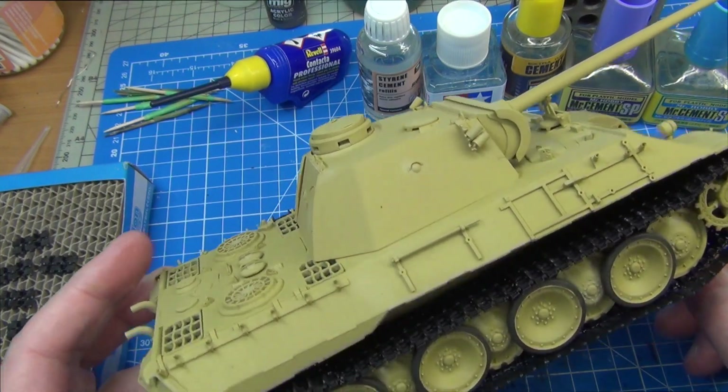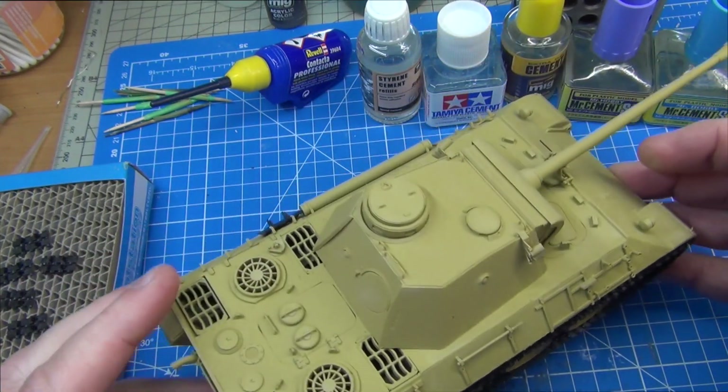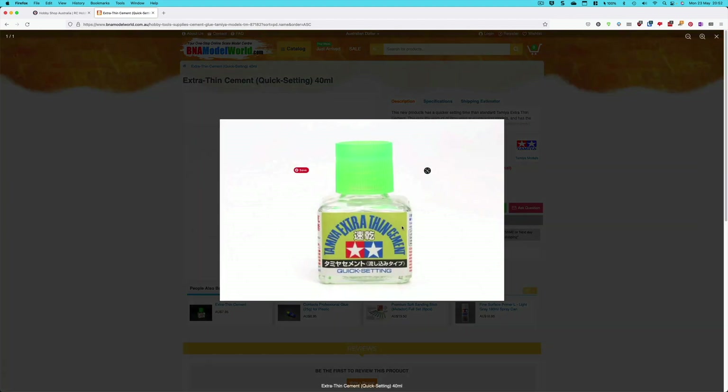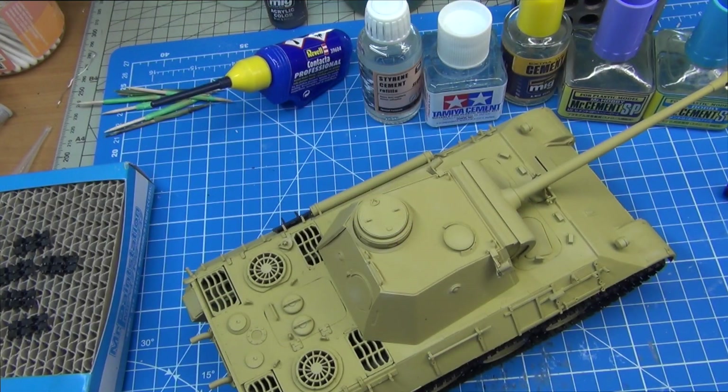I'm just doing the link tracks, which is the first time I've ever done them, and there's lots of gluing going on to get those tracks in place. That got me thinking about doing a short video to talk about the glues that I use, because like a lot of modelers when I got back into this hobby, the default glue a lot of folks were using was Tamiya Extra Thin — a perfectly fine glue that works really well. Since then I've actually changed my practices and thought it might be worth having a video to talk about what glues I use and why.